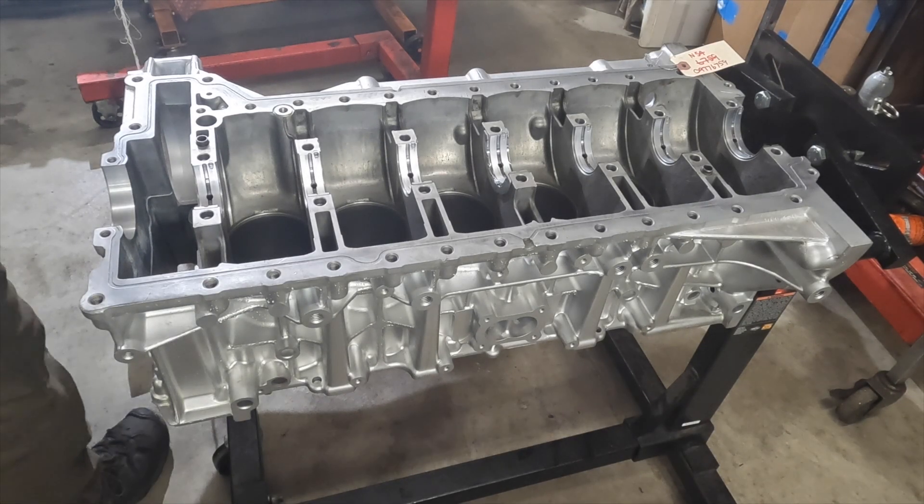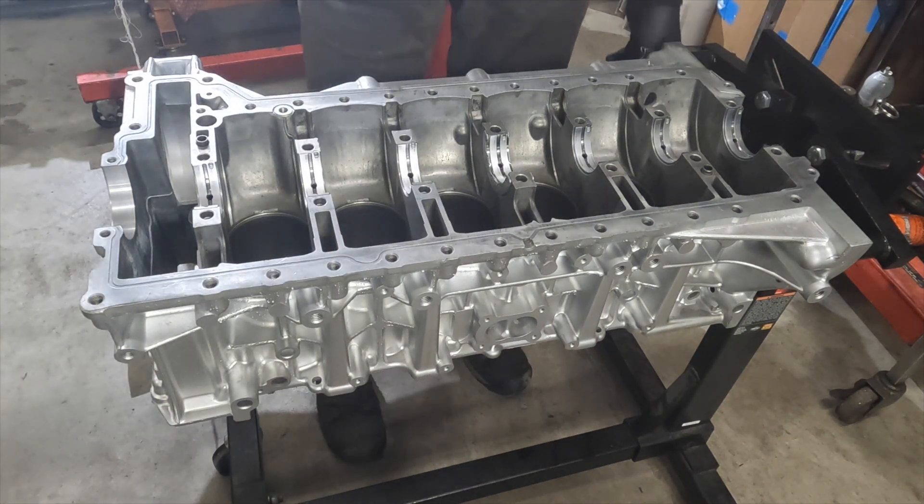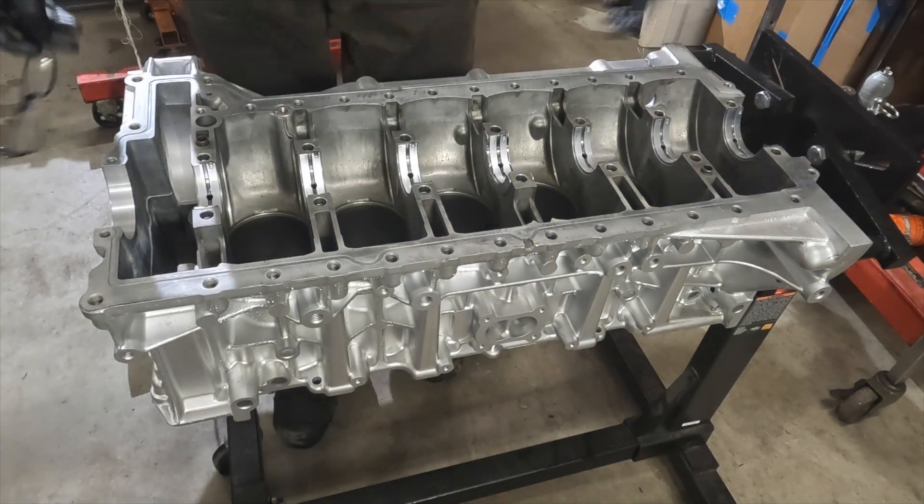Hi guys, welcome back to the N54 build, serial number 6759. We're going to continue the build on the N54.